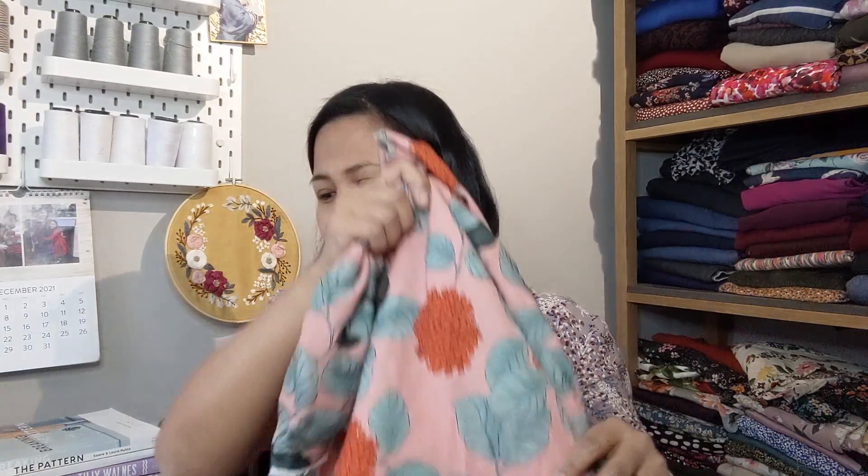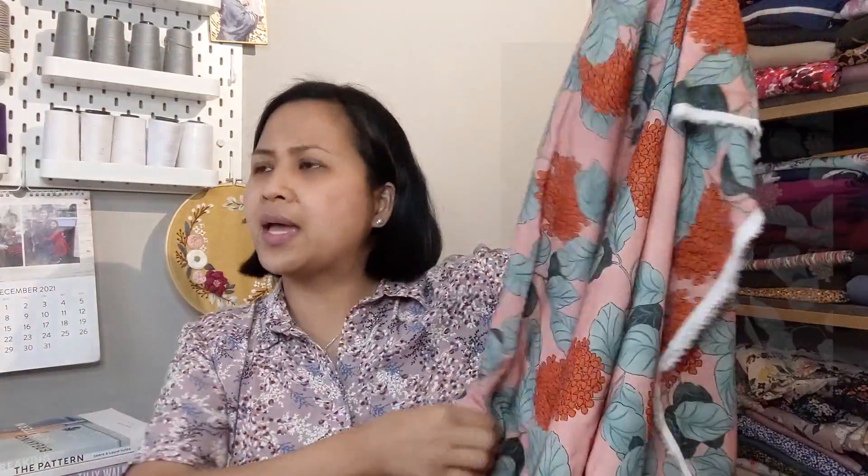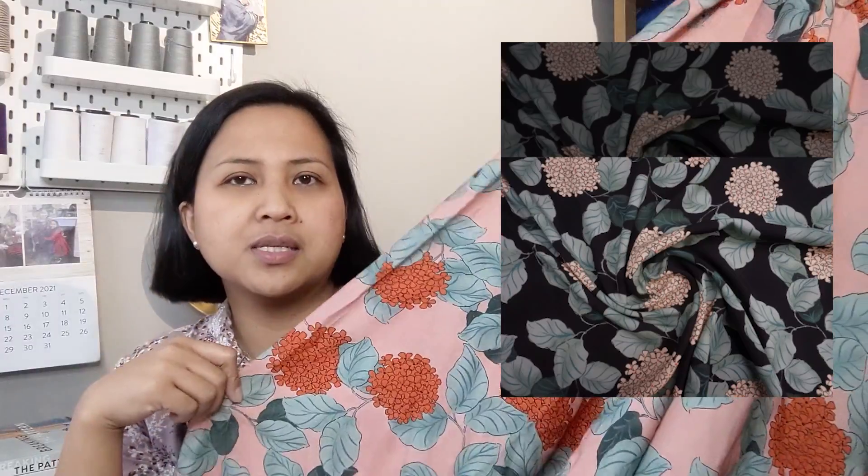Last but not least from Lady McElroy, I bought three meters of the Hydrangea Blush in the Shelly Lawn. This is just so silky and smooth — the drape and movement is beautiful. It's a coral base with orange flowers and sage green leaves, and they also do it in a black colorway. I'm hoping to use this for the Sew Over It Eve Dress — perfect for a spring/summer make.